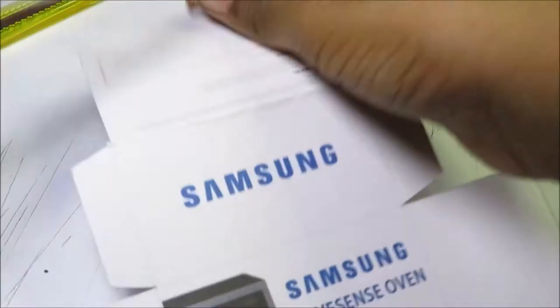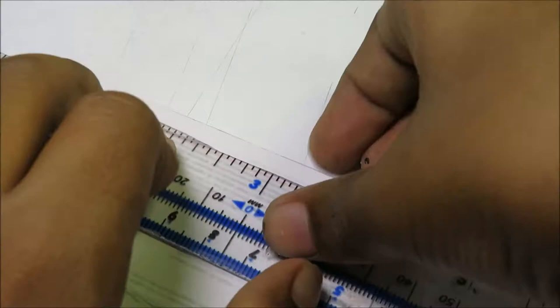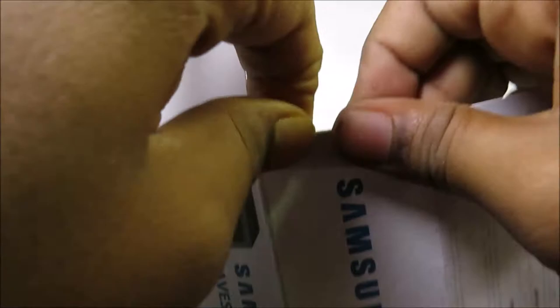After you have done the cutting it will just look like this, and you have to remove the pasteable parts. Then you have to fold those things using a ruler, or else you can use your fingers for ease. After you have done that, it will just look like a rectangle box.